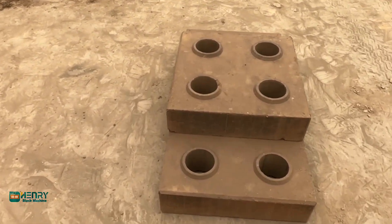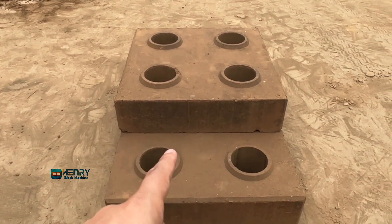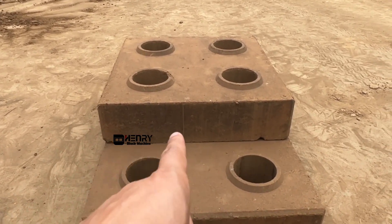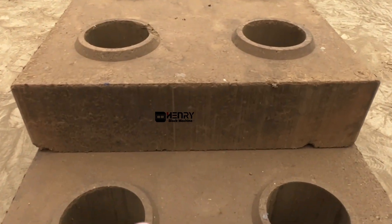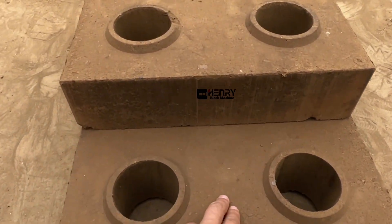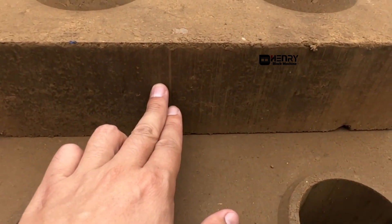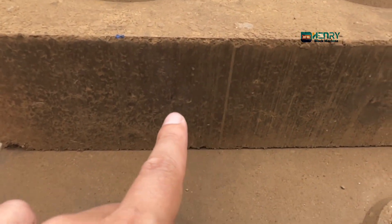To check whether the brick strength is good or not, you can see the smooth side surface of this particular brick. After compressing the soil, the material is pressed like a ceramic — you can see it looks like a ceramic. The color becomes more dark, which is the natural compressed color.